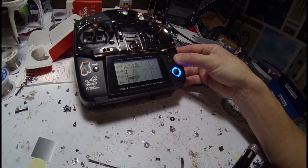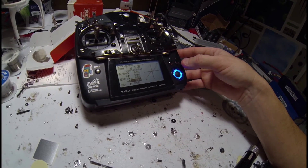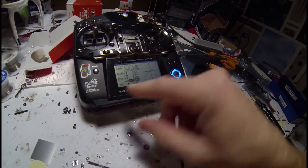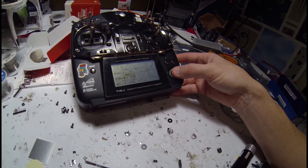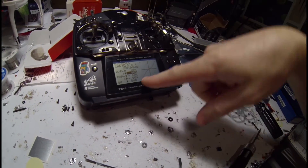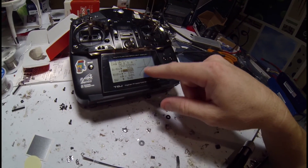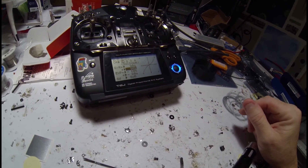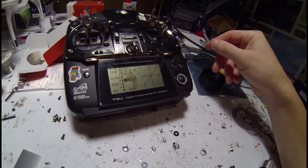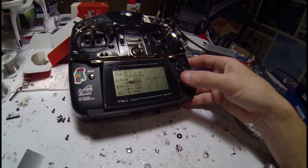Sorry for the mess — I'm in the middle of a build right now, plus I'm sick. Anyway, we're all set. Go ahead and exit out of that and go back in. Switch B is down, so you can see the soft curve in there. That'll give you the tame stick in manual mode and then just a soft fly. When I flip Switch B up, it's back to normal.